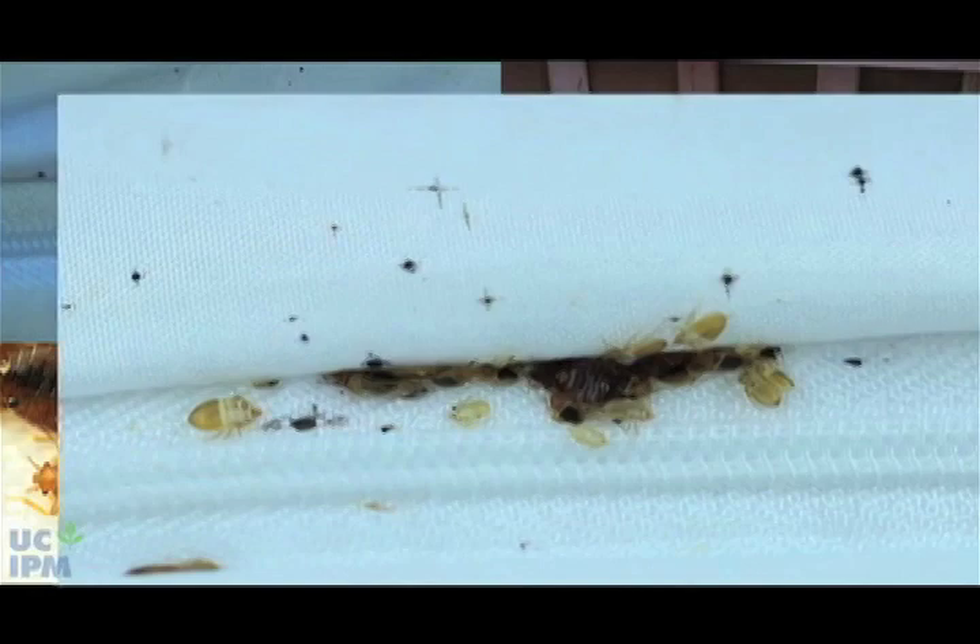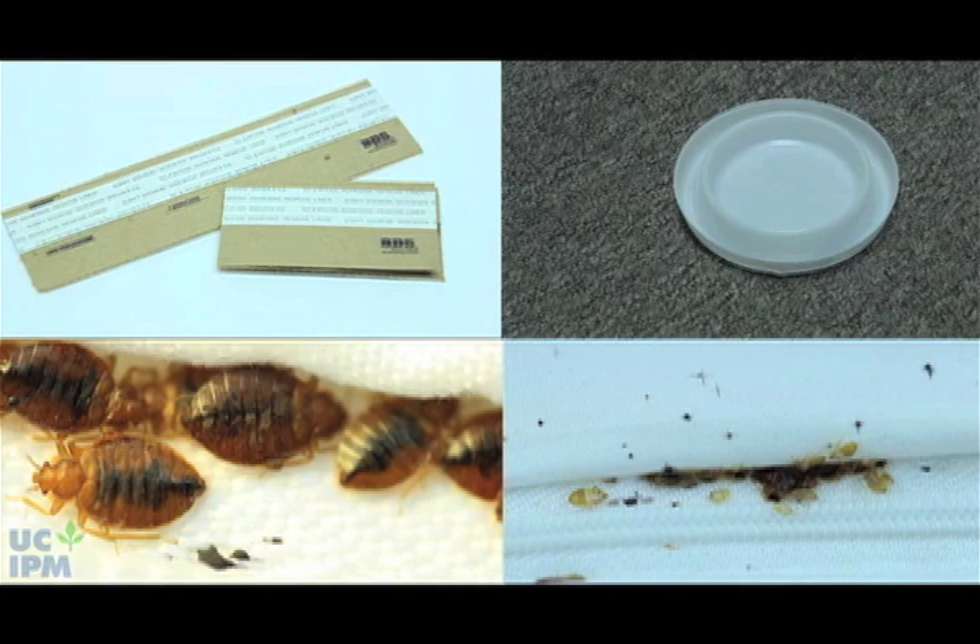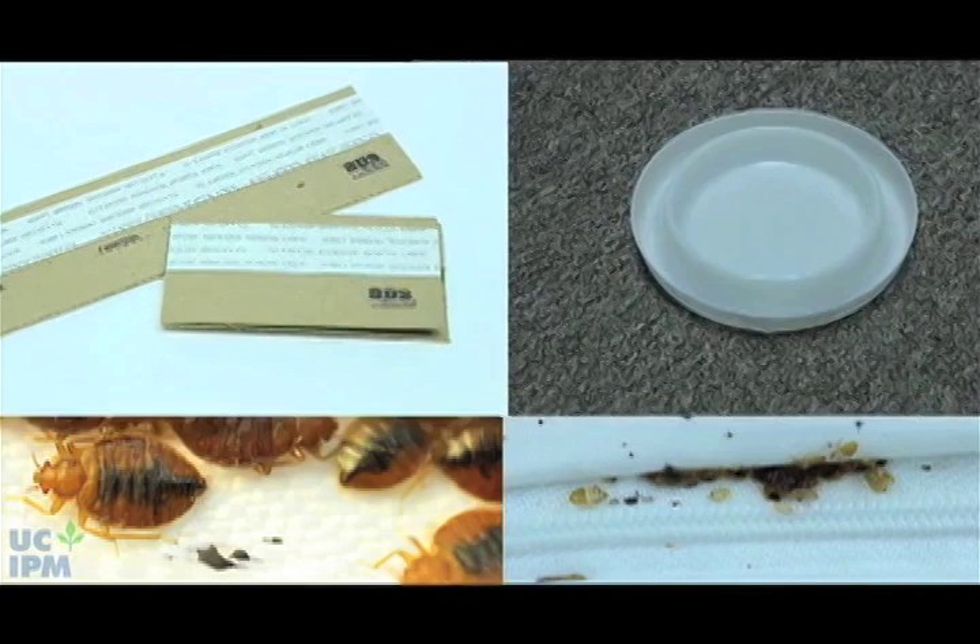However, you can back up these inspections by using a simple trap or monitor that can detect bedbugs. A number of simple-to-use detectors are available in home stores or on the web. Two examples are interceptor monitors and refuge traps.